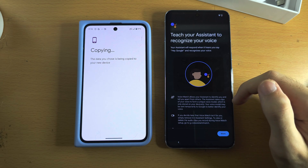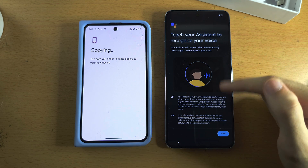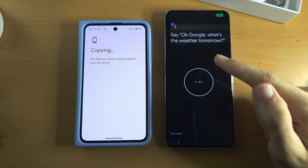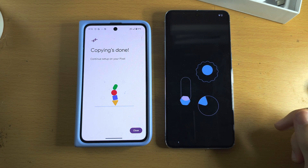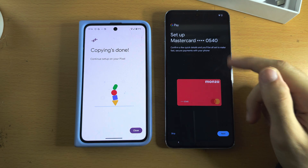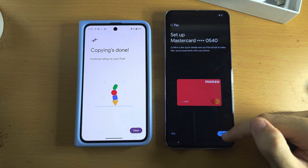For Google Assistant, if you want it to work even while your phone is locked, leave it on, scroll to the bottom, and select I Agree. Next is Voice Match — this teaches the assistant to recognize only your voice. Scroll to the bottom and tap Agree, then say the voice lines shown on screen. If your old phone had payment cards set up on Android, they will appear here.